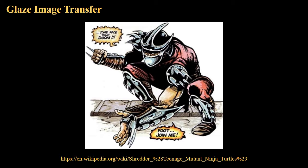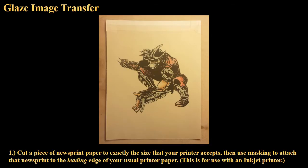Here's how newsprint works: you're sandwiching underglaze between newsprint and slip — liquid clay. That liquid clay wants to grab onto the underglaze more than the newsprint does. So what we're going to be doing is printing our image onto newsprint as a template. Once that image is printed onto newsprint, we can glaze on top of it, paint on top of it.